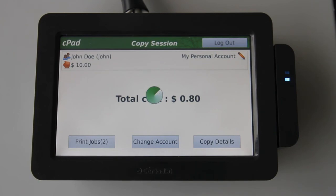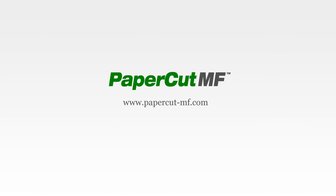And that's our brief tour of the CPAD copier control terminal. You can see more information about the CPAD and other MFD solutions at www.papercutmf.com.